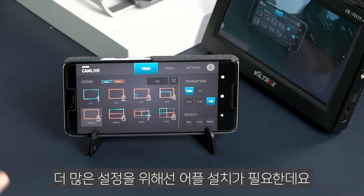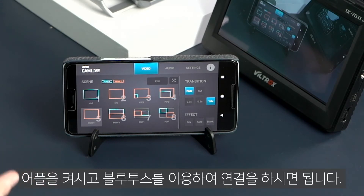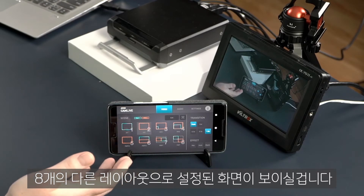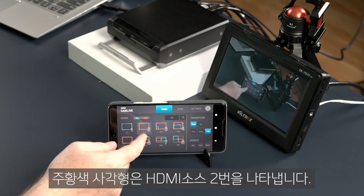Switching, editing, and more is all done on the A10 OnAir Lite app for Android or iOS. Your smartphone connects to the CamLive Pro via Bluetooth. Here you will find 8 different scene presets that you can switch between during the stream. The blue HDMI 1 highlight is camera 1 and the orange is camera 2.